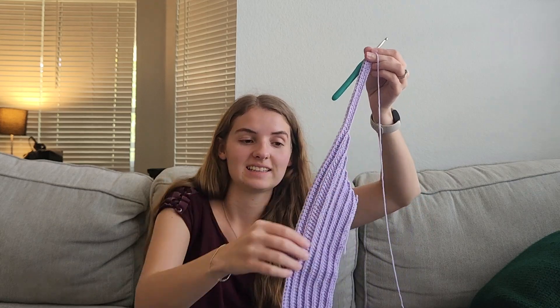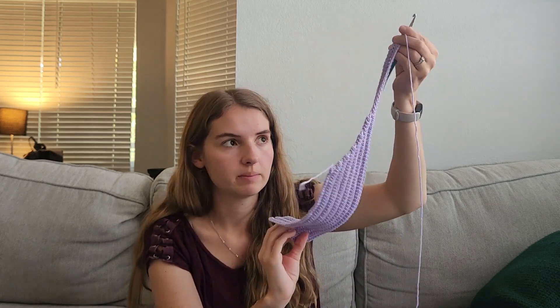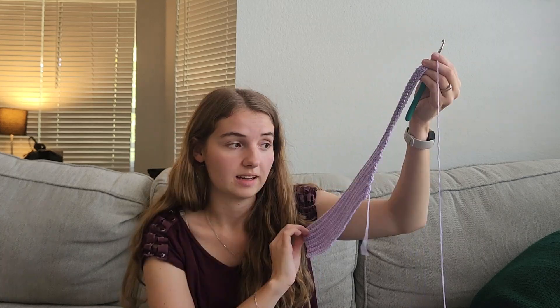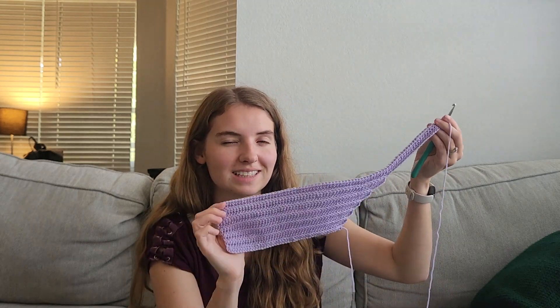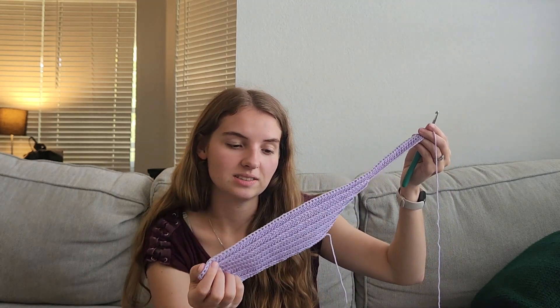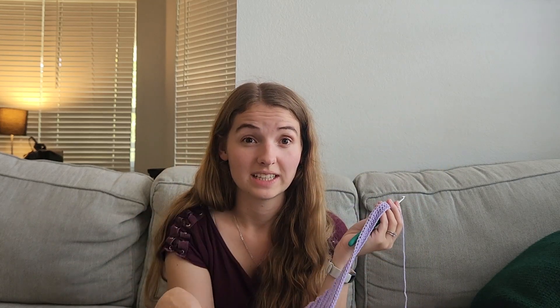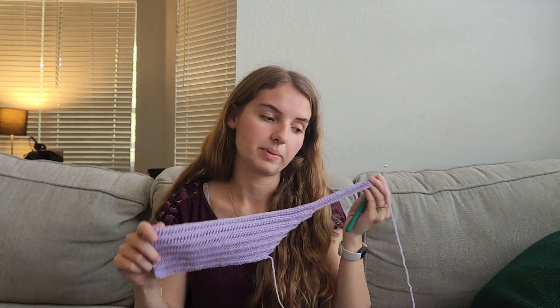Hey guys, so my video finished — it's been an hour and this is the progress I made on this panel of the tank top. Got to the strap. I'm not completely finished with the strap part but I completed 13 rows. I'm pretty happy with this progress. I've never done this before where I've timed myself to see how much I can do, so that was kind of fun. I think it helps me make a lot of progress at the beginning, starting off this panel, because it's just easier to pick up again.